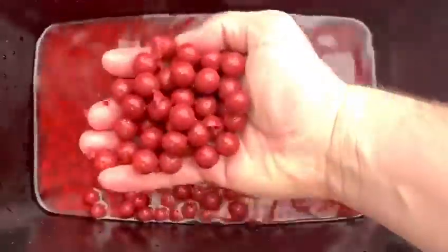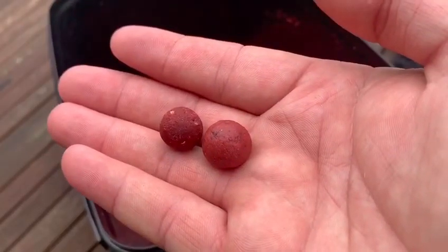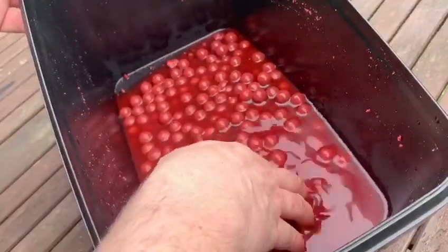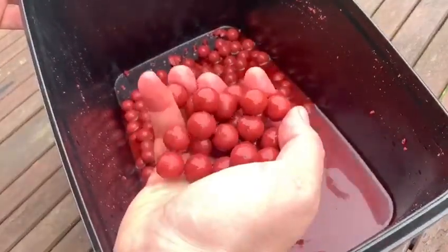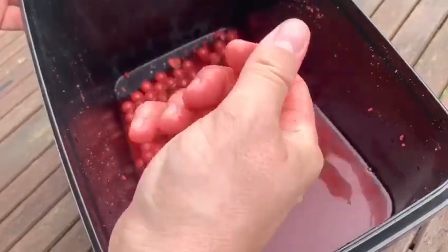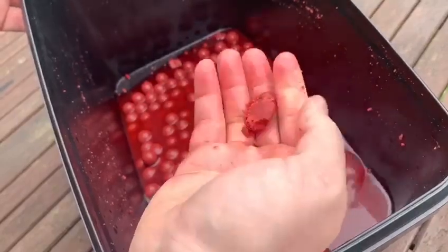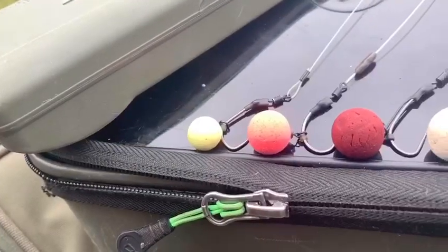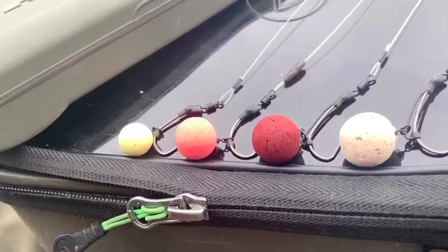This makes the bait super attractive, but also it softens it up, making it easily digestible for the fish. As you can see here, you can tell the difference between the dry bait and the one that's been soaking. This batch has been sitting for about a day, so the boilies have absorbed all that water and flavor from the particle feed — it's super soft and easy for the fish to digest.